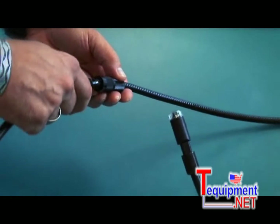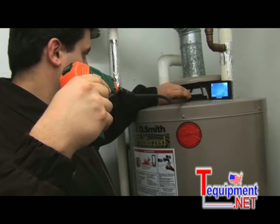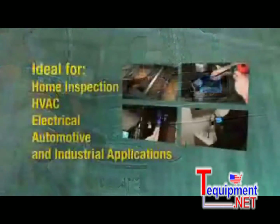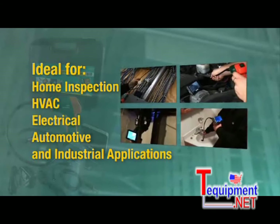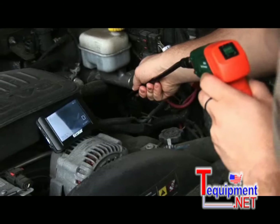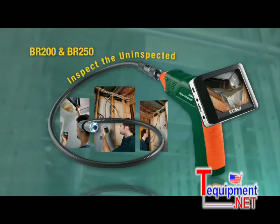Also available are additional 38-inch extension cables, making the reach of the BR200 even farther. The EXTECH BR200 and BR250 are invaluable tools for home inspection, HVAC, electrical, automotive, and industrial applications. If you need to inspect and document difficult-to-access or hazardous locations, the affordably priced EXTECH Wireless Inspection Camera is a must-have tool to help you inspect the uninspected.